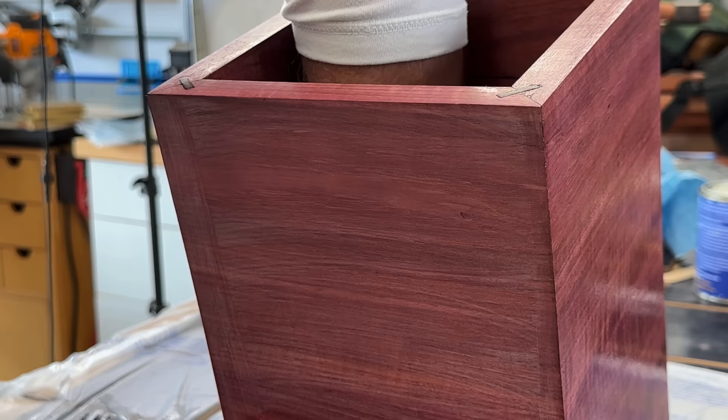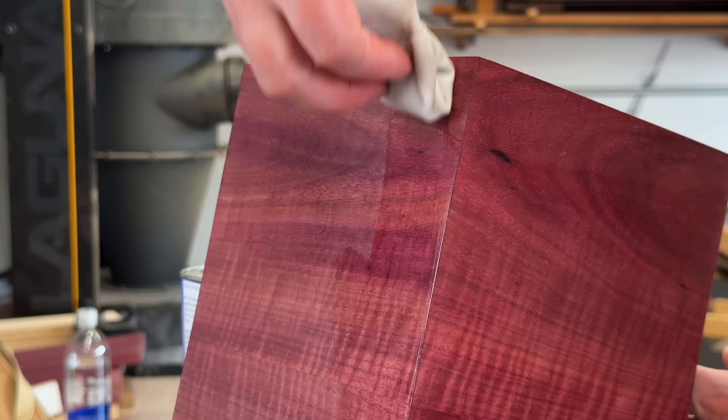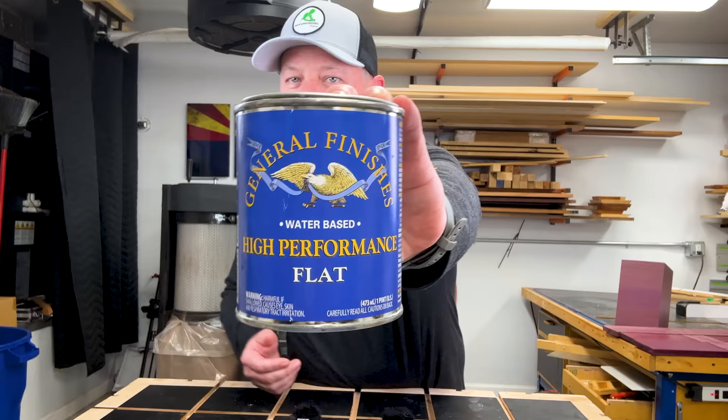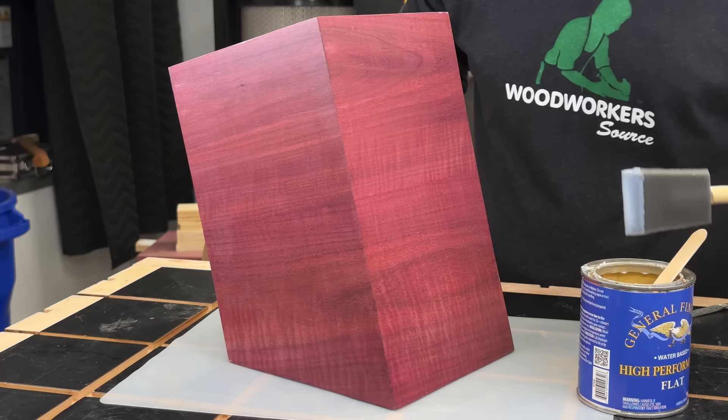It is possible to overdo it and remove too much shellac, but that's why I do two or three coats. A couple of quick notes about the water-based finish: the name is a mouthful — High Performance Water-Based Top Coat by General Finishes — but this is a great finish for Purple Heart because it dries crystal clear, it doesn't amber over time, plus it's got ultraviolet blocking qualities. It's a really nice choice that's going to keep the color looking vibrant for a long time.